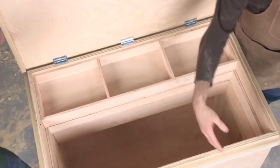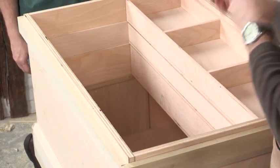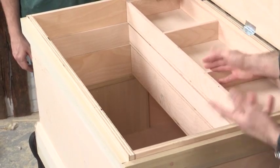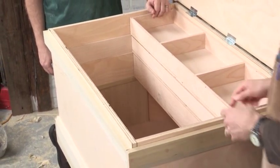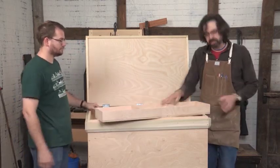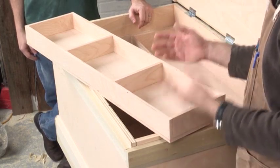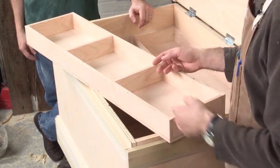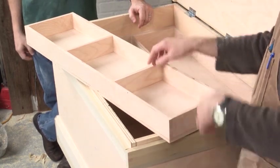Now the trays can slide forward and back. You can remove trays — there's nothing restraining them from the top. Some people build chests with little runners that stop the trays from coming out, and that's a real pain. Let's pull this tray out and I'll show you how it's put together. This is all half-inch plywood left over from the rest of that sheet that made the raised panel for the lid. All the cutting lists, drawings, and sizes are in the extras on the DVD.